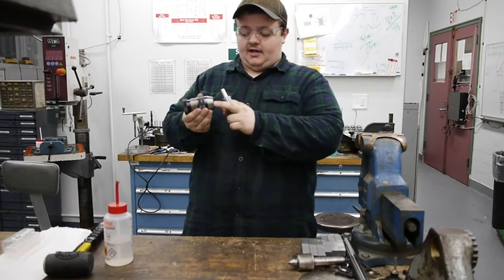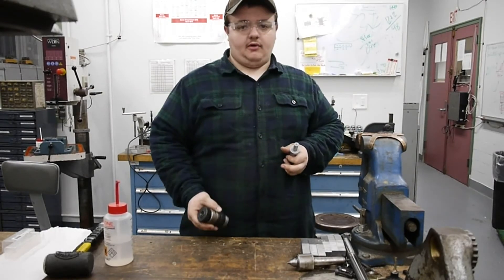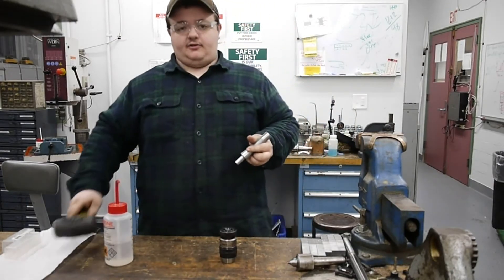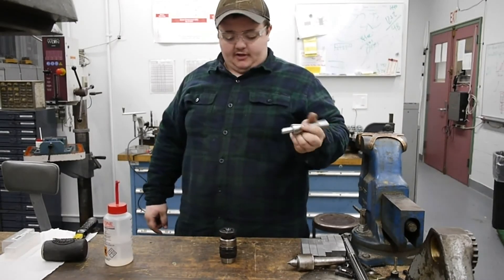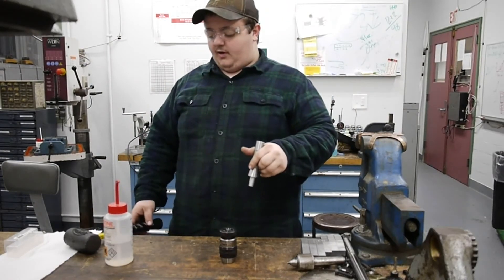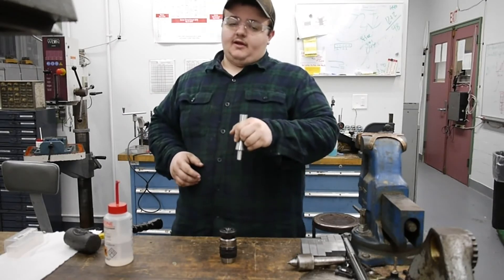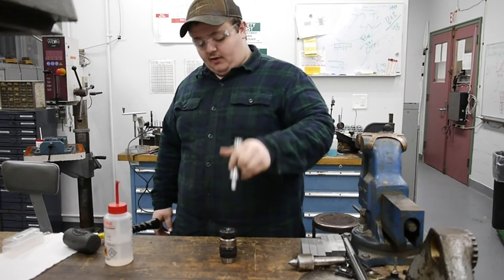When mounting the arbor to the chuck, make sure the chuck jaws are retracted fully so the face of the chuck is flat rather than the jaws protruding. With a good solid workbench, make sure this is resting on a flat surface. To get the tapers to seat we're going to use a dead blow hammer — it has little beads inside to put the force in vertically onto the arbor into the chuck. With one good solid hit we're going to mount this arbor. The reason you only want to do one hit is because once the taper is seated it should be a firm fit; if you hit it a million times you'll start wobbling it out of the hole, similar to a Morse taper.